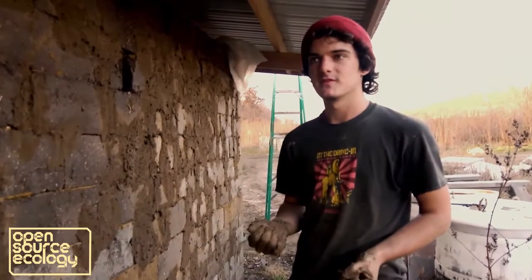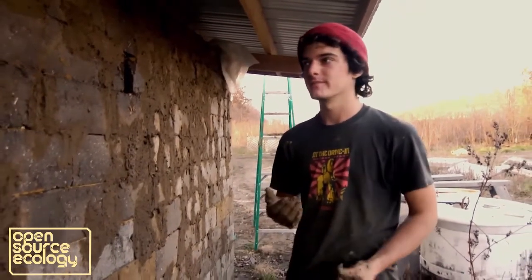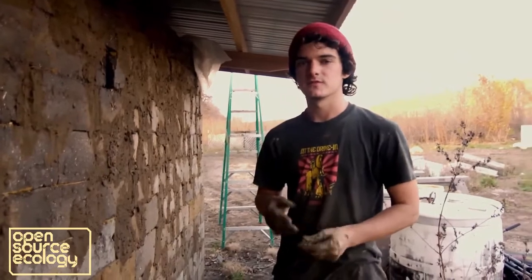My name is Graham Robertson. I've been here for about five months working on construction and getting the infrastructure set up.